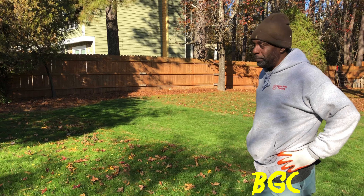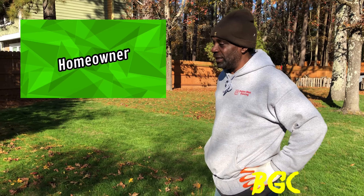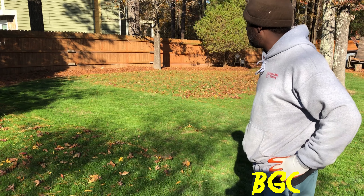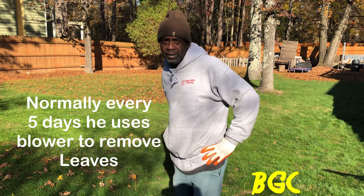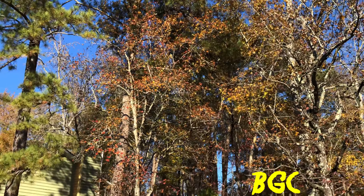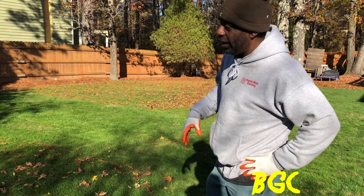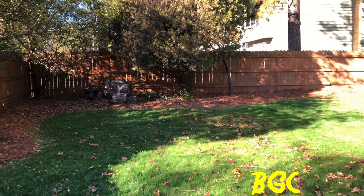My biggest challenge has been trying to keep the leaves off the yard. Just being a regular homeowner and having to go to work, that's really been my biggest challenge. I'm blowing them every opportunity I get. Right now I got about four to five days worth of leaves. Based on my trees I still got some time to go. And that's leaves and pine straw too - those lay right into the grass.